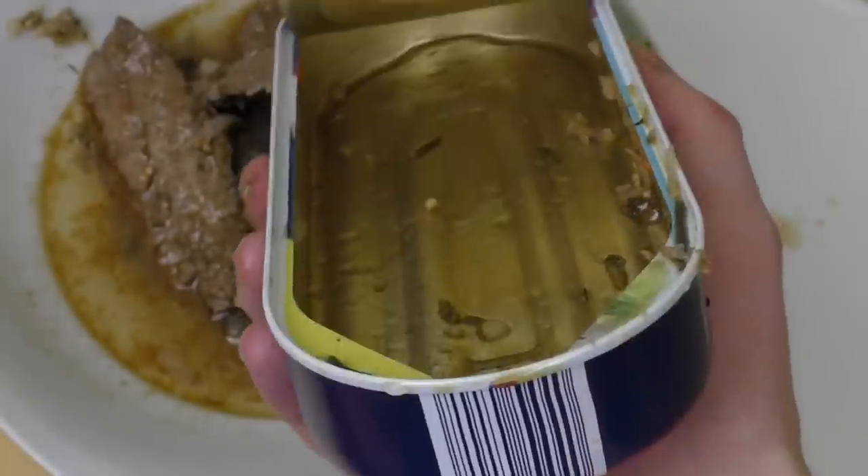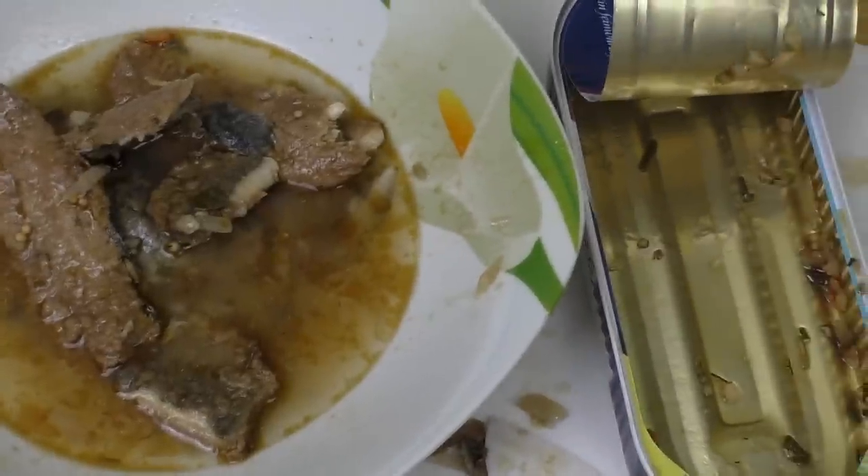Esst ihr sowas? Wie schmeckt euch das? Bis zur nächsten Folge — bye bye!